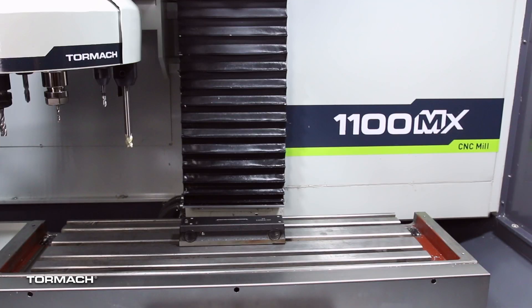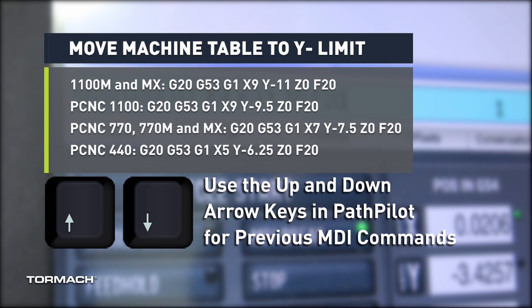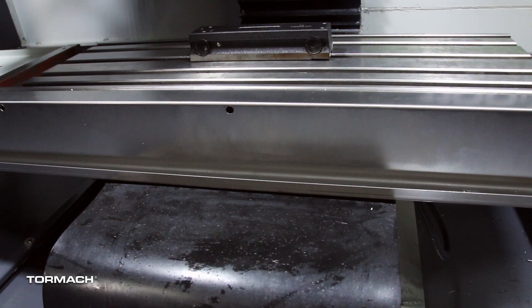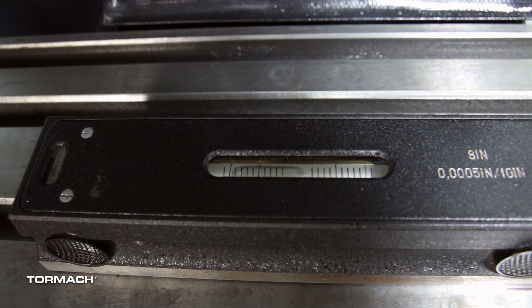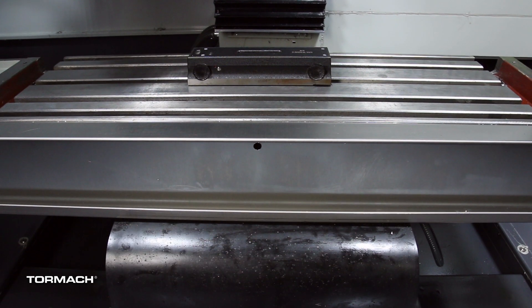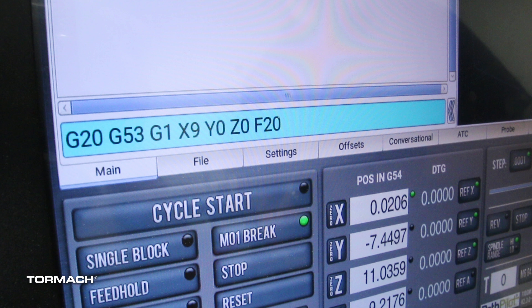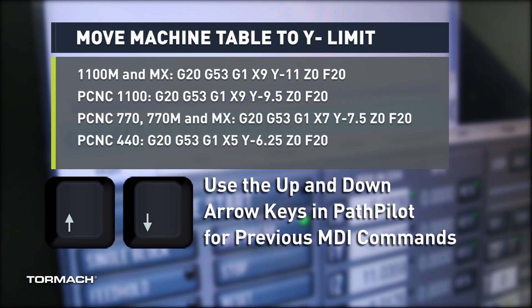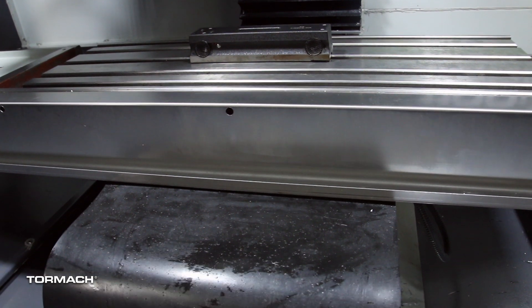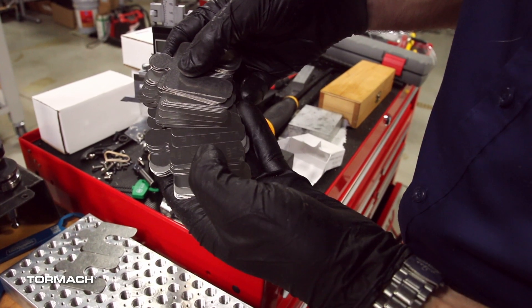To square the machine, put the level in the center of the machine table and align it to the X axis. Using the MDI line, type the command to move the table to its Y negative limit and hit Enter to execute. Note the position of the bubble. In the MDI line, type the command to move the machine to the Y positive limit and hit Enter to execute. Read the bubble on the level and note its position — this represents the twist in the casting. In the MDI line, type the command to move to the Y negative limit and hit Enter. Using the calculation on screen, calculate the amount of shim stock required to remove the twist from your machine.